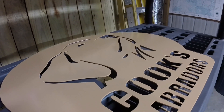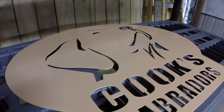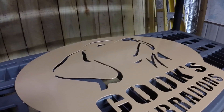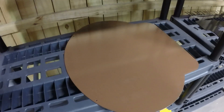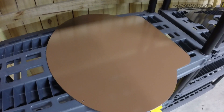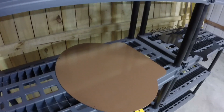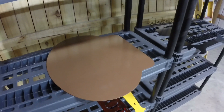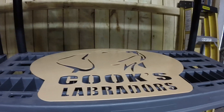Here we are over on the drying rack. Got the Cook's Labrador sign looking fantastic — got the light brown on it, kind of a tannish looking color, not coming out quite right in the video but that's all right. When they see it they'll like it, we hope. Then we've got the backing plate over here with the dark brown on it, so it's going to be a two-color sign. This is two days later — we've made sure everything's got a good drying time on it so there's no backtracking, no redoing.